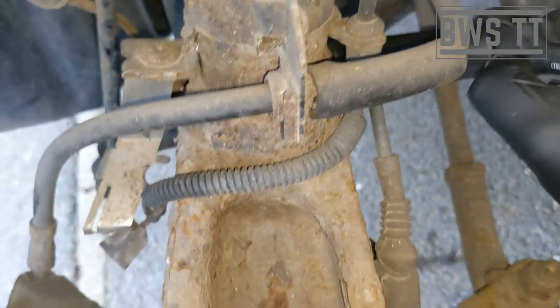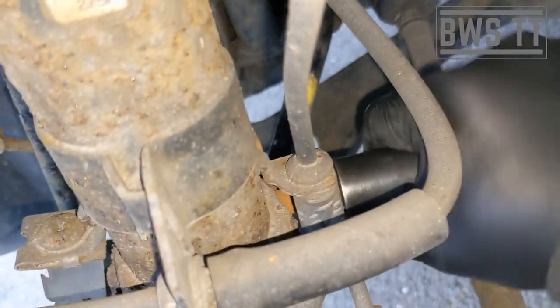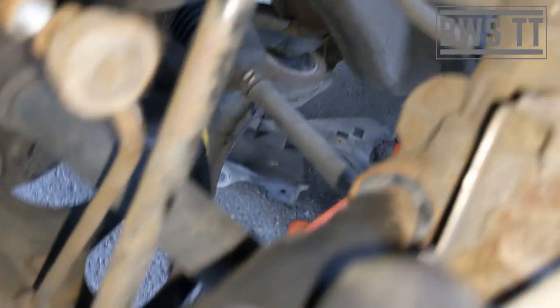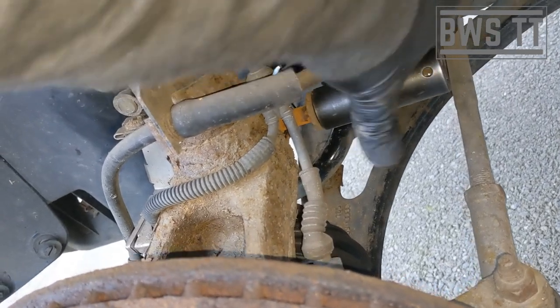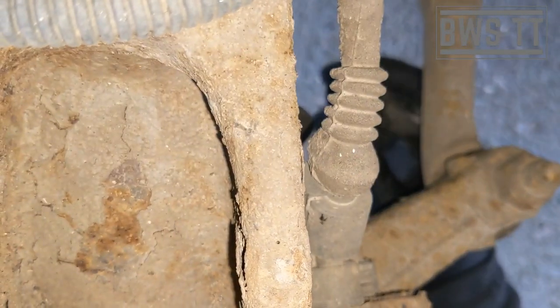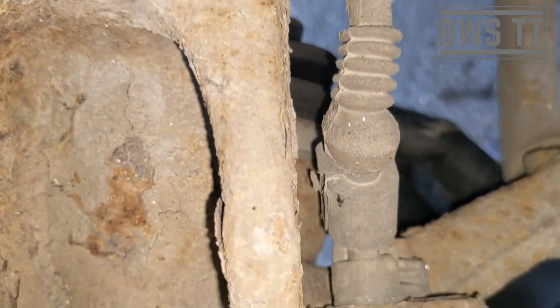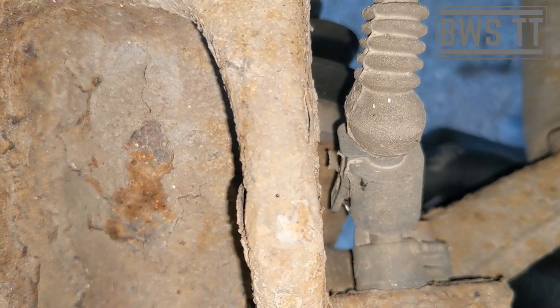We can try to break it through the rust from this side — there we go, it's threading itself out. If it gets stuck, you can get a quarter-inch little extension and just tap it against the end of the bolt to push it through, or use a punch. Just be careful not to deform the end of the bolt. For the clip that's hard to get to, just put a little screwdriver right up from underneath to push it away.